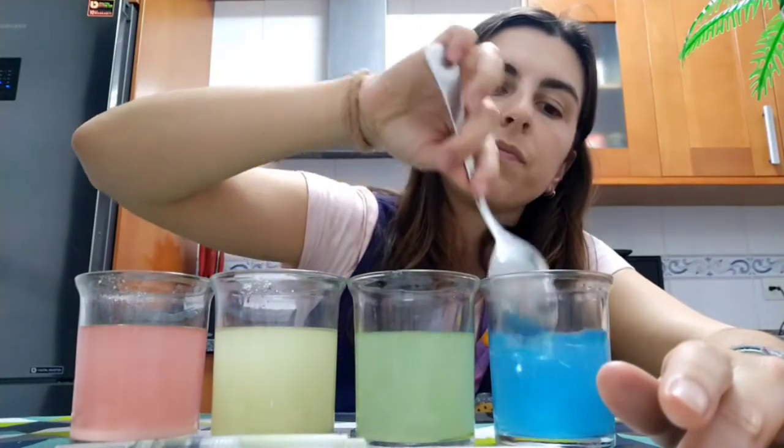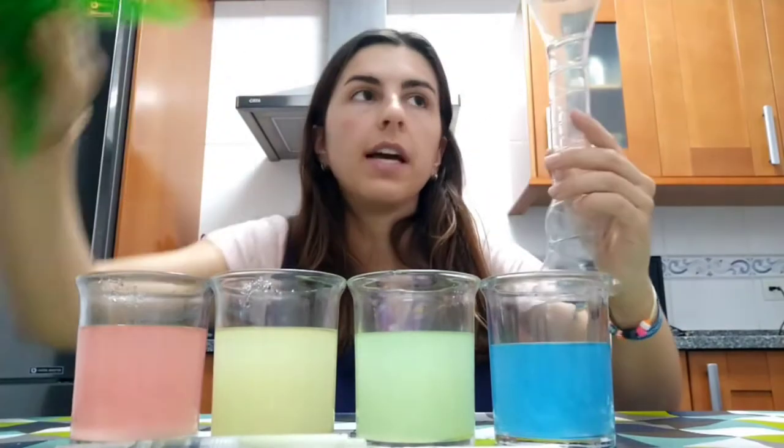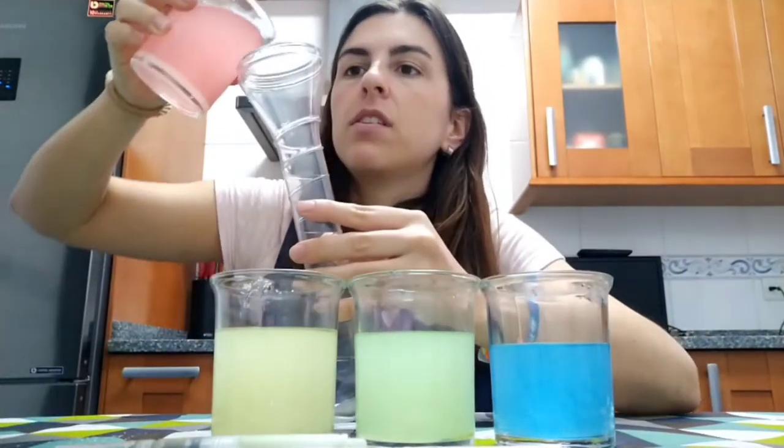Now we stir it again very slowly. Now what we are going to do is take our long glass and put in the liquid that has the most sugar first — this is the red one.